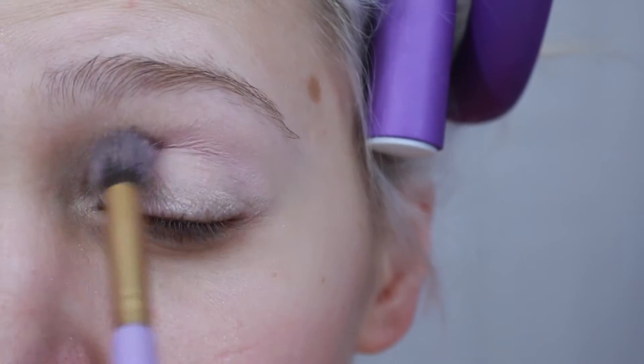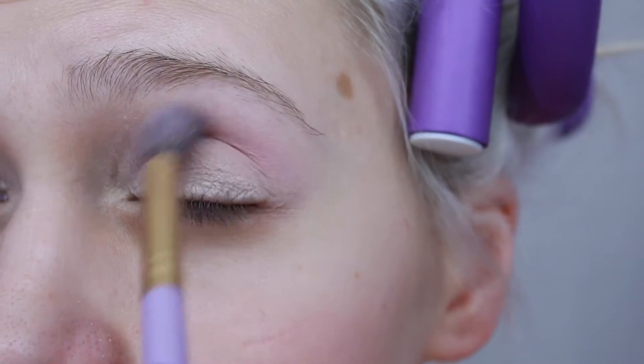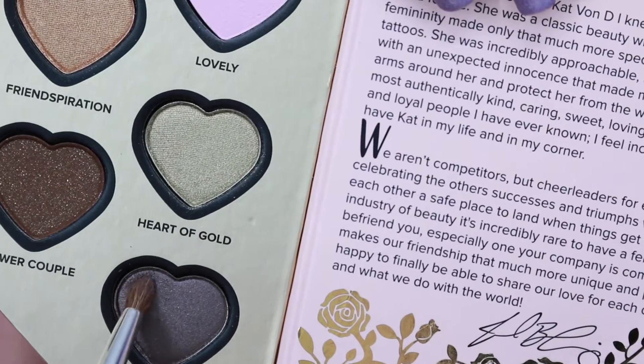Next, I'm going to take the shade Lovely and use that as my transition shade. Honestly, I don't know where the pigmentation of this color is, but it's definitely not on my lid. I was hoping for a little bit better from Two Faced.